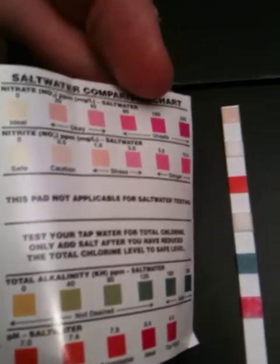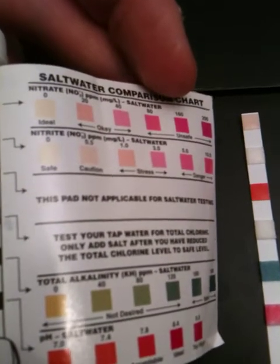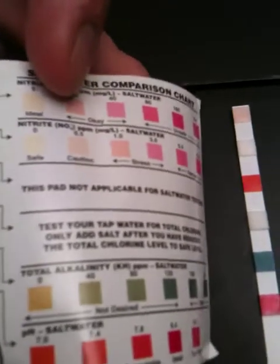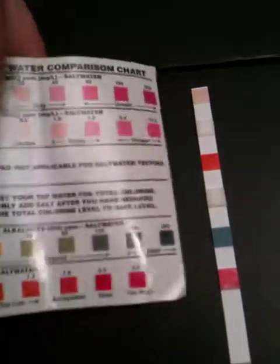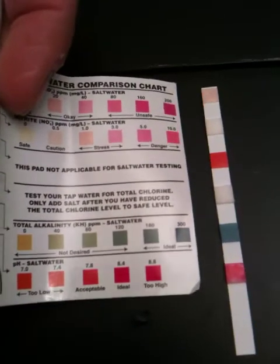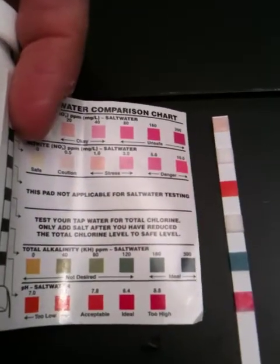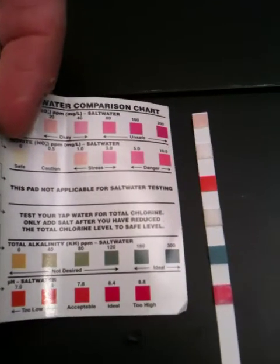All the parameters here look pretty good. My nitrates are within the okay range at the lower end. My nitrites are extremely safe. The last two bars — one is ideal for alkalinity, and the pH is pretty much ideal as well if you look at the color.